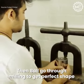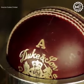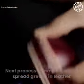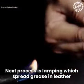Then the ball goes through milling to get a perfect shape. The next process is lamping, with grease spread into the leather.